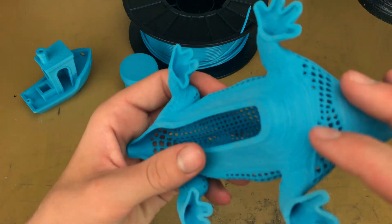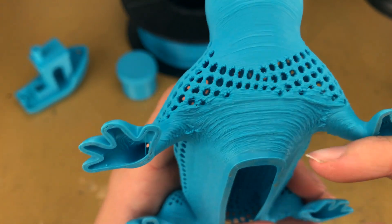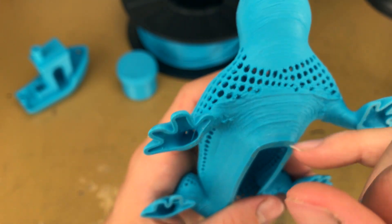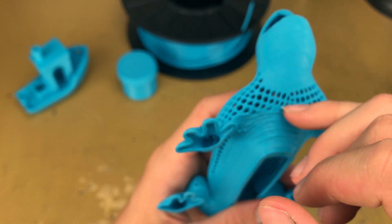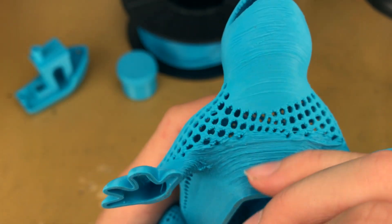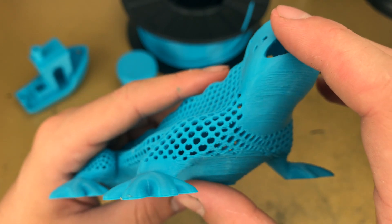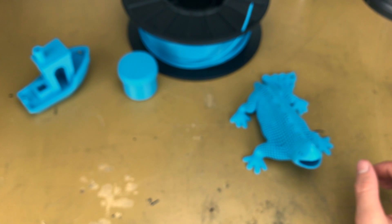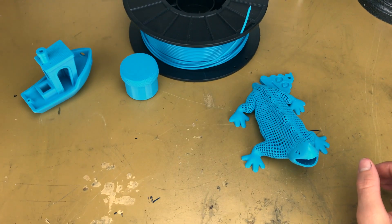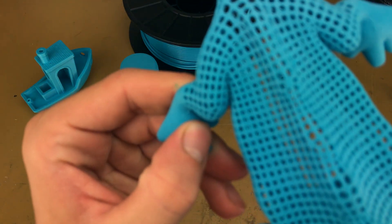And the underneath the belly — it doesn't like this angle, I don't know why, but that's okay. You don't really notice that from far away. You can't see the belly. The legs look good, the feet — awesome.